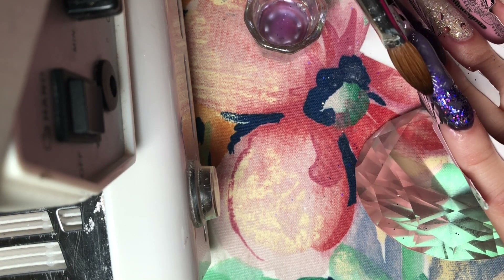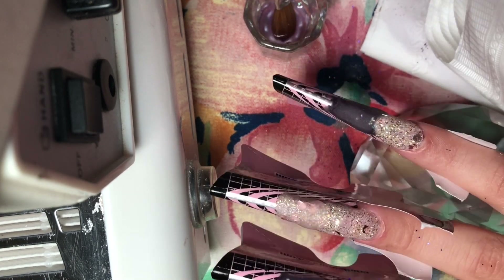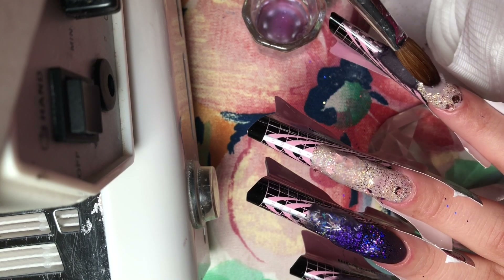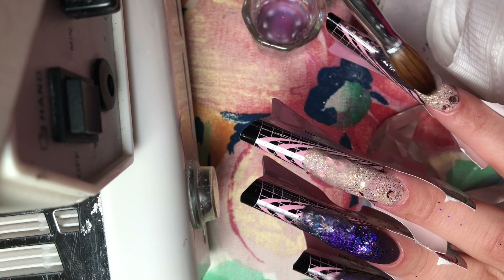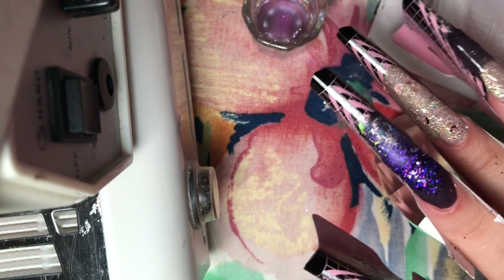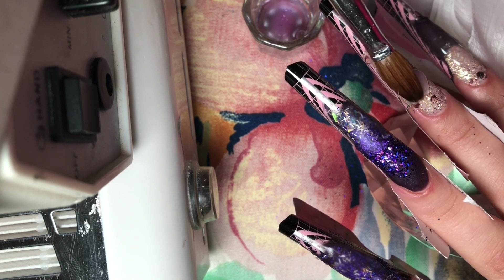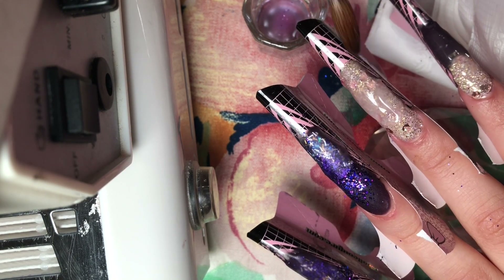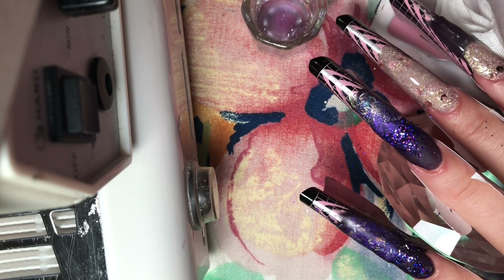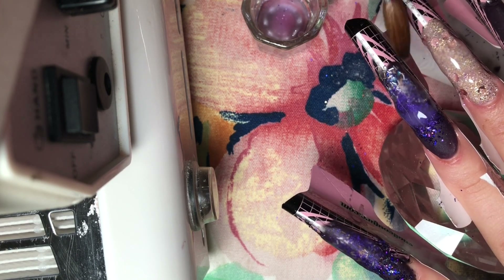I'm using Mia Secret clear acrylic here to encapsulate the nails. I'm going to take another bead of acrylic, place it right underneath that first bead in the middle area, and then lightly feather that acrylic towards the tip. Do not press — you want a really light hand and just feather that acrylic towards the tip. This is also going to build up our structure and give us that apex, which gives strength to the nail so they won't break.